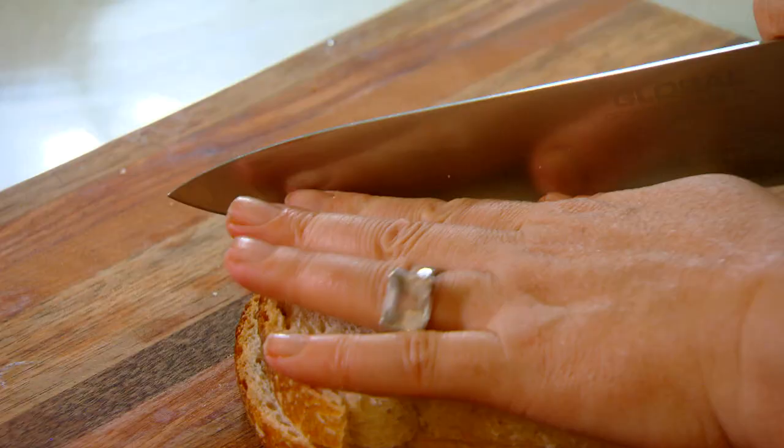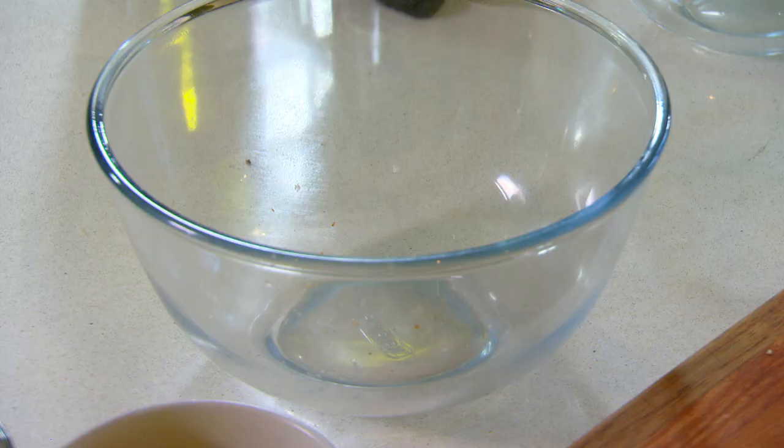I'm using five slices of bread, the crust taken off, diced up and just dampened with a little bit of milk.